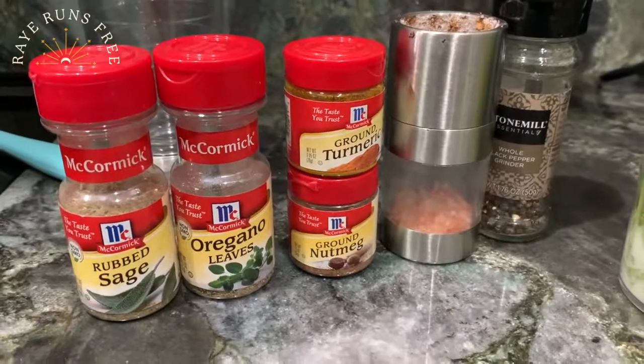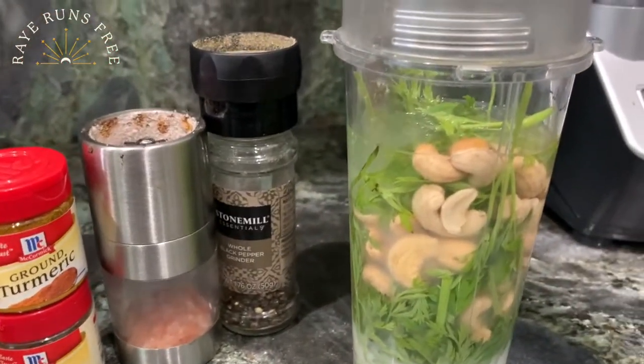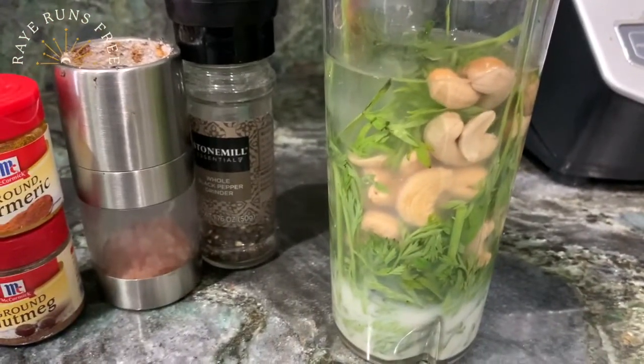Here we have the spice lineup for the pesto, which has now been soaking for roughly 45 minutes and is ready to blend.